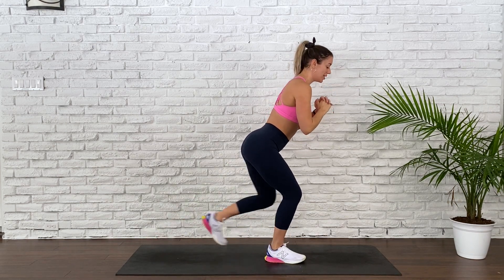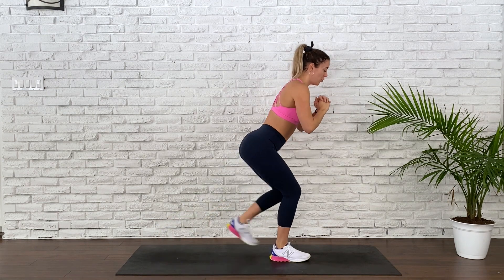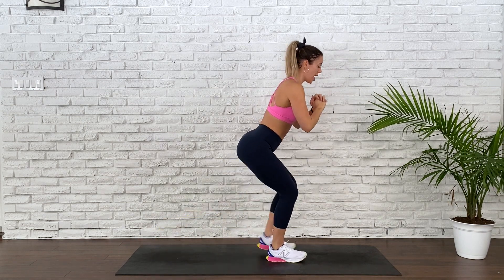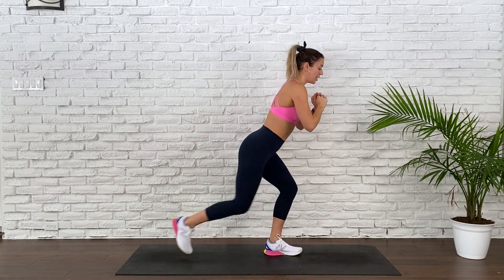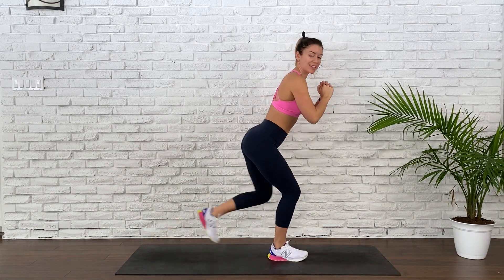Your bum is low, your belly is in, and we have begun. Keeping that height — try to aim for lower. Lower is better. You can speed it up. Keeping that front leg always bent.